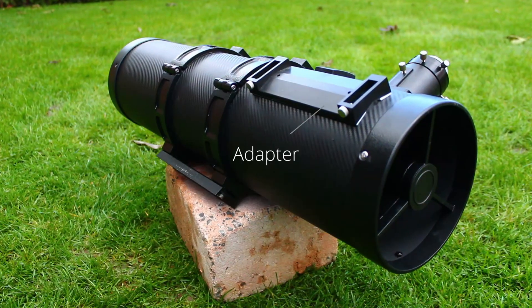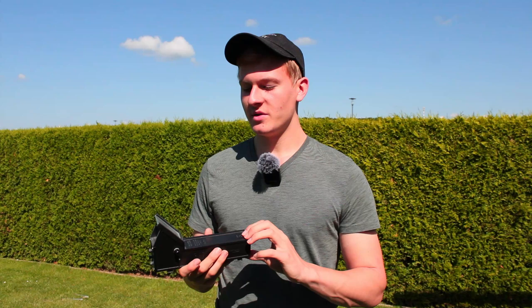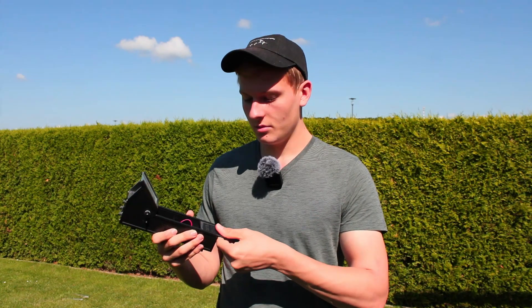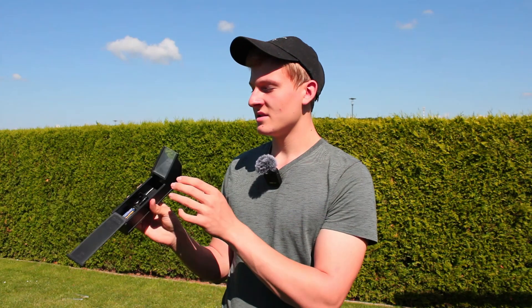When buying this finderscope you will get two pieces. The one piece is for attaching the finderscope to the telescope — on the bottom there is a tape which allows you to directly attach it to your Newtonian or other telescope. You can remove the top piece to look inside. In the back you can see the batteries, which are very easy to replace in the field at night. There is also an LED, and inside there is a mirror that reflects the light up through lenses onto the glass.